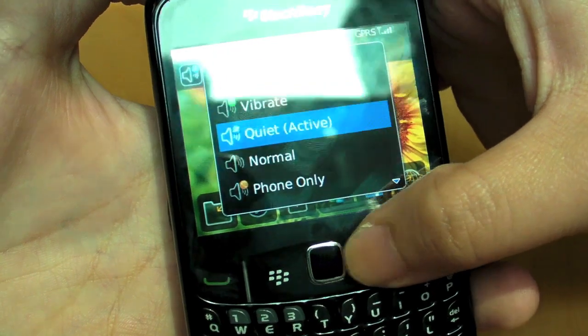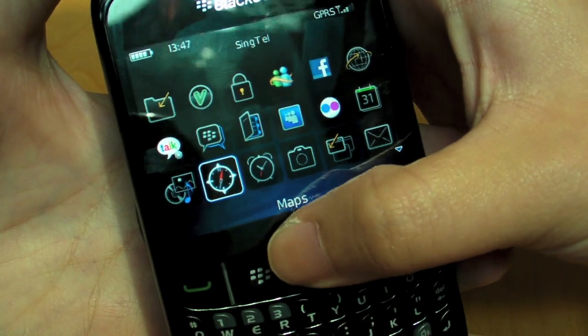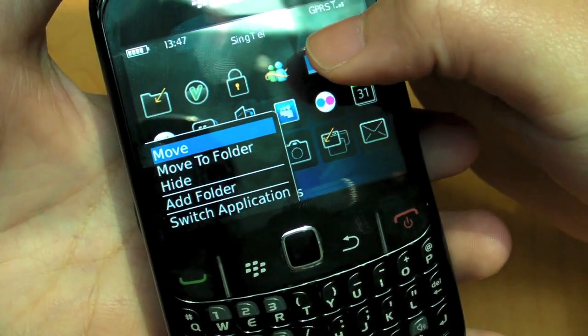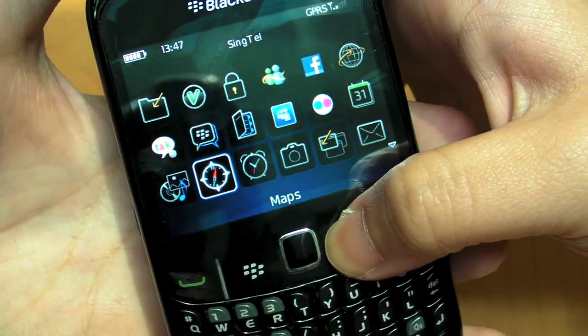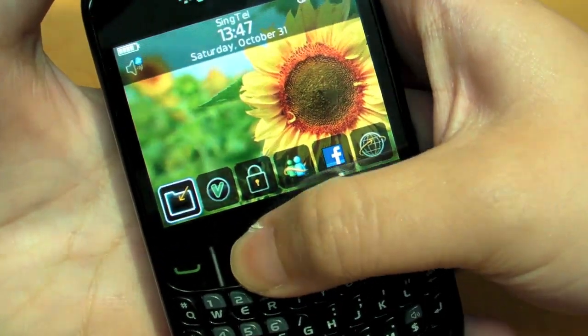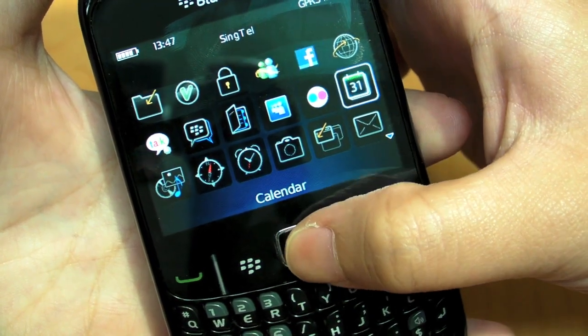The device runs on BlackBerry's own OS. As you can see, you have the option to move your icons around. The first row actually acts as shortcuts that appear on the main home screen. So whatever you put on the top row will also appear on the main home screen — that's a cool feature.